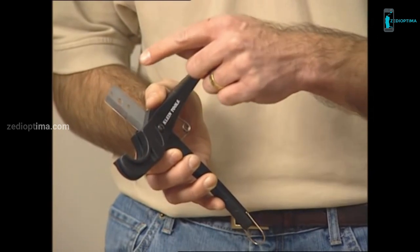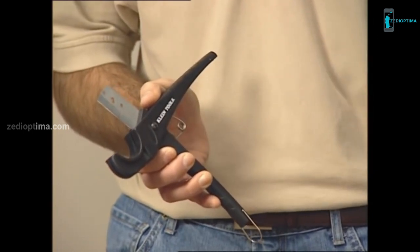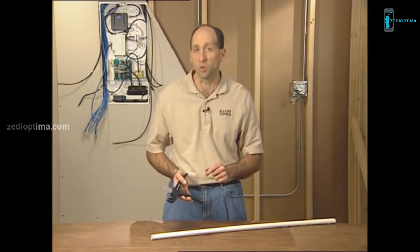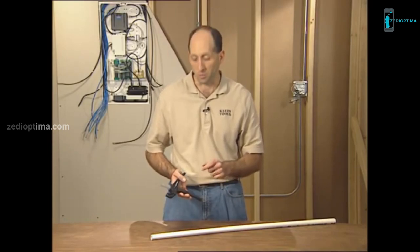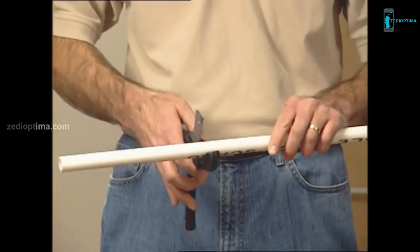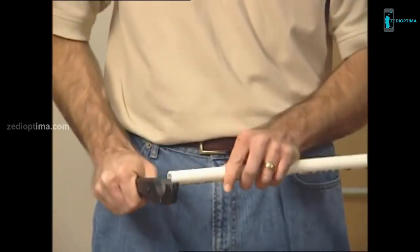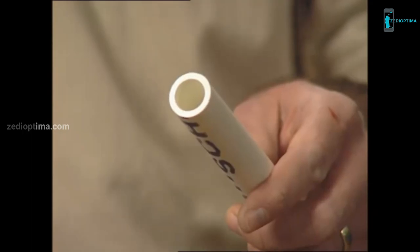It has a reversible blade, which basically doubles the life of the tool. It also has a loop at the end of the handle, which helps keep the tool closed when not in use. Simply place the pipe between the jaw and the cutting blade and squeeze the handle — that's one clean, burr-free edge.